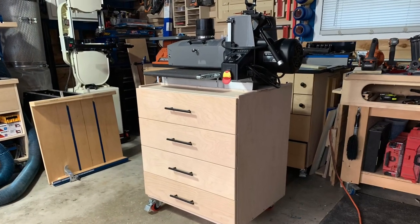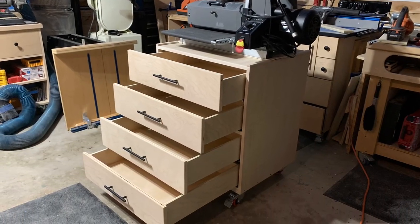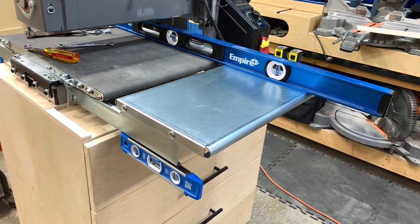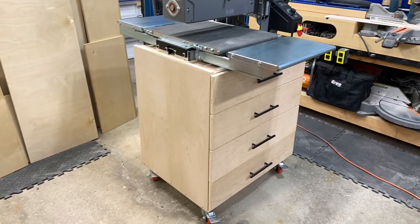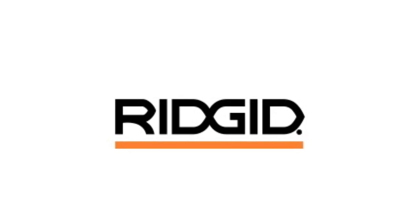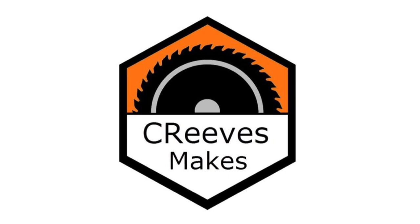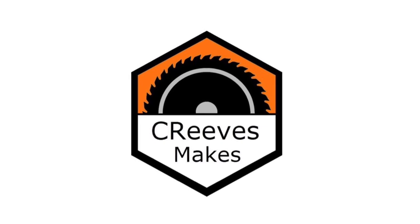This is something I'm probably going to go back and do retroactively on all of my other shop furniture. Now my drum sander has a mobile cabinet base with tons of storage. Tell me, what do you think of this build? I'd like to thank Rigid Power Tools for sponsoring today's video and supplying me with the saws I used in today's project. If you liked this video, please click subscribe and stay tuned for more. I'm Casey with SeaReeves Makes, and thanks for watching.